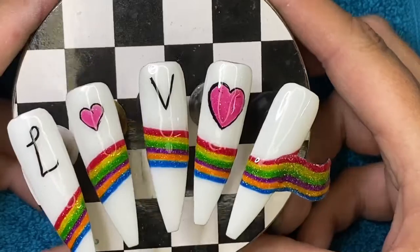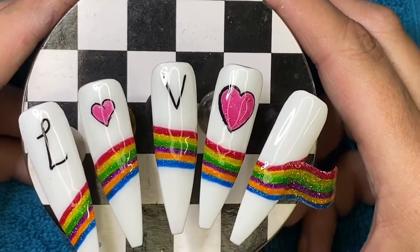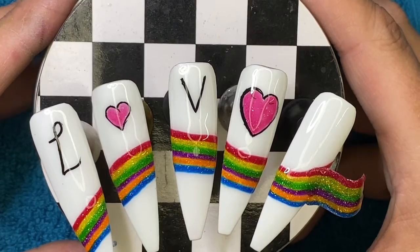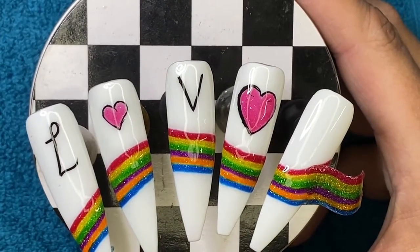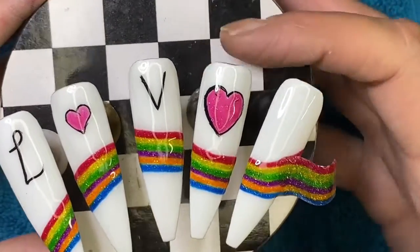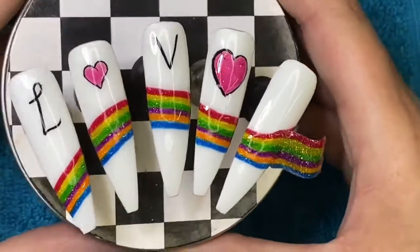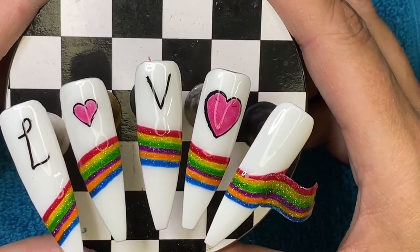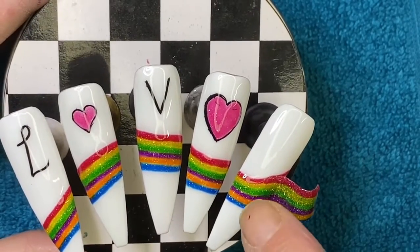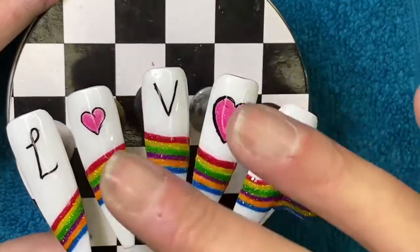I don't do it for money — if I wanted to do that I'd be a professional nail tech, and I'm not into that. I enjoy this because I love doing it. Whether you enjoy the videos or not, there's nothing I can do about that. I am 100% me — I can't be fake and I don't do that sort of thing. There's no airs and graces about me. What you hear is what you get, and that is how I speak to people.